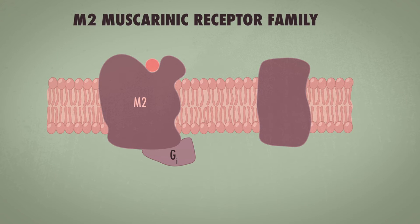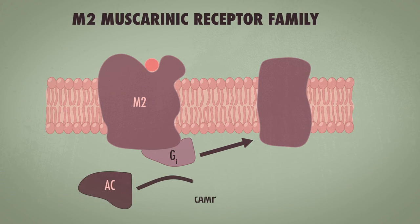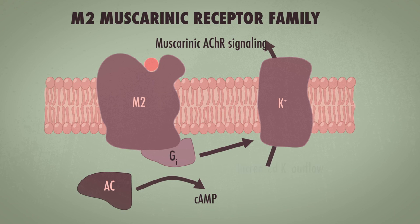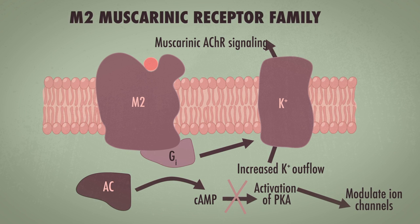The muscarinic M2 receptors are coupled to inhibitory G proteins, or G sub I, and activation of those G proteins actually inhibits cyclic AMP and increases potassium flow outside of the cell. This increased potassium outflow causes the cell to become much less excitable.